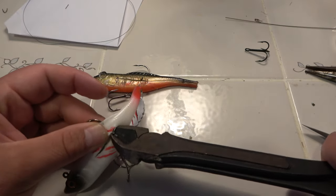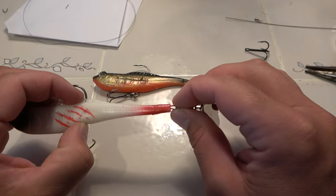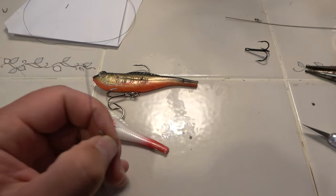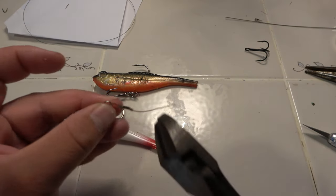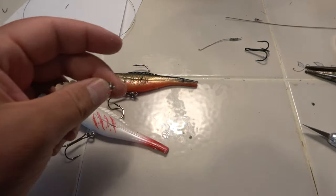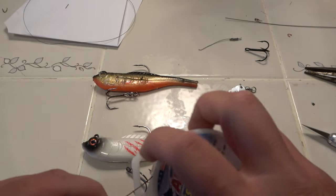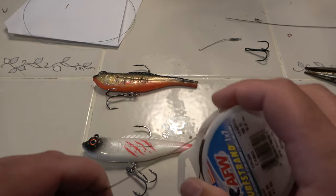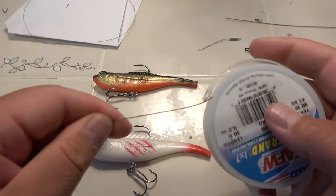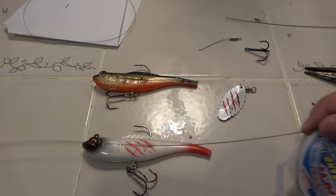Clip it back through like so, clip that other end off. Let's get some wire, slide some of that stuff out — looks like it's stuck, there it goes. Always leave a little slack just in case you make a mistake.